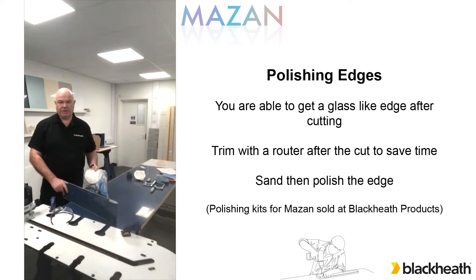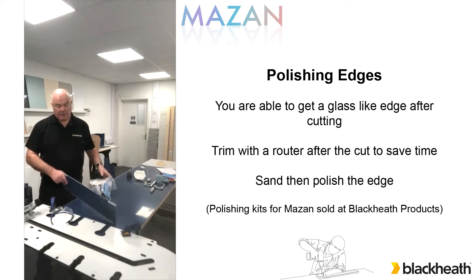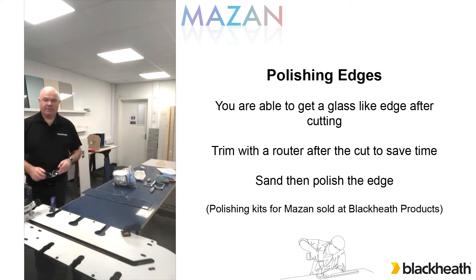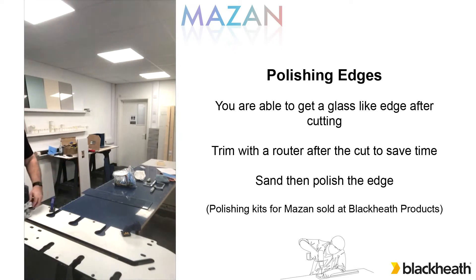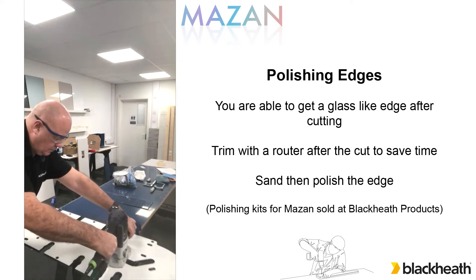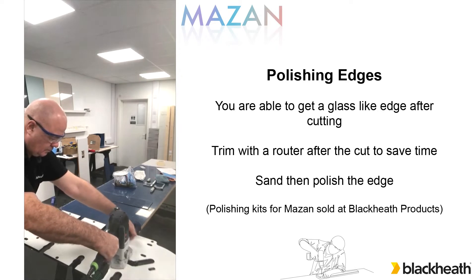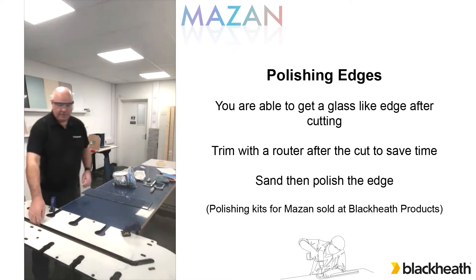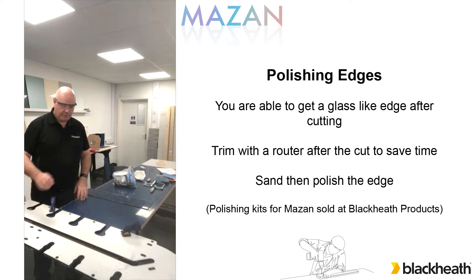So we've cut them down to size using the circular saw. That leaves quite a rough edge to it, but that isn't a problem. We can bring it to a glass-like edge using the edge polishing kit, but it takes a little bit more sanding. So to make it time-saving and give a much cleaner finish, we could trim it with a router. As you can see, that only takes a few seconds to do but leaves you with a much cleaner finish. We'll show a close-up of that in a second.